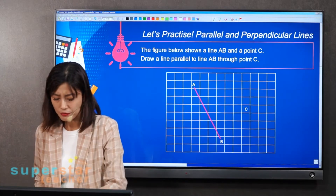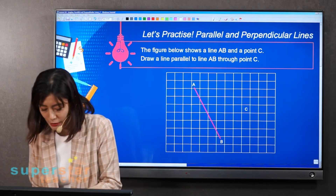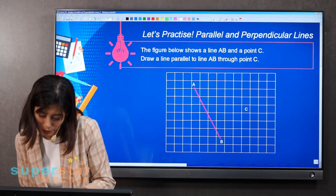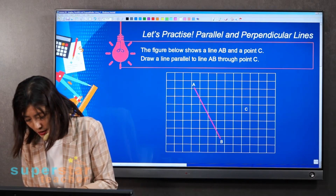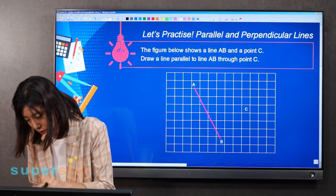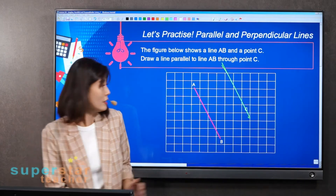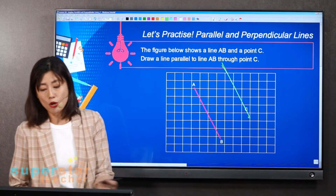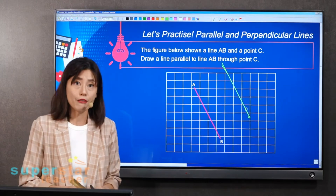So like I did just now — you may not be able to see on the screen, but I'm showing how it's done. Place your two rulers here. I'm a left-hander so it's a little tricky, but I'm trying my best to draw it straight and not shift the ruler. Once I move the ruler, it will no longer be parallel. So this is the line, and I'm going to draw through point C here. This is what they're looking for — two parallel lines through point C.